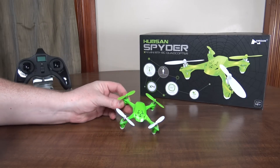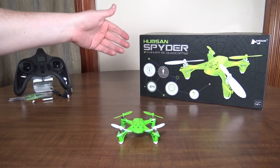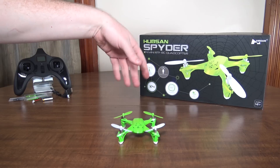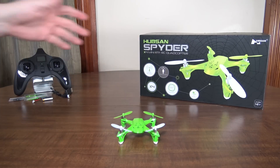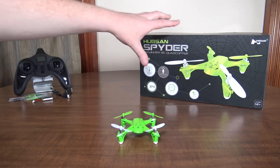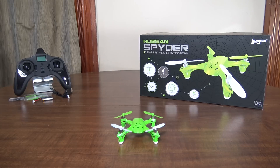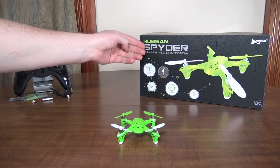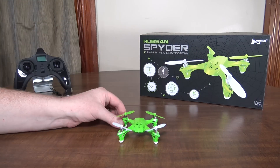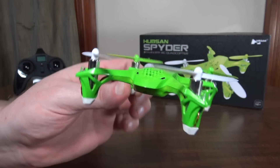Nothing really new here. A lot of people thought this was a new model, but it's just a new design, probably licensed by some other company through Hubsan. I don't even know if this was really originally Hubsan's idea — I feel like somebody licensed this and had Hubsan redesign it. I also don't know why they call it Spyder, because to me this thing looks like a frog.